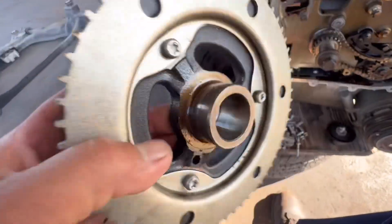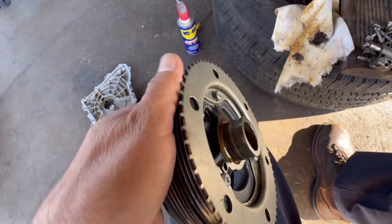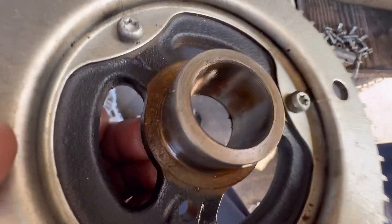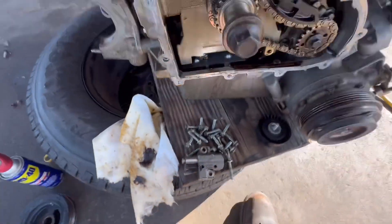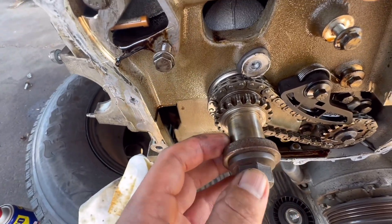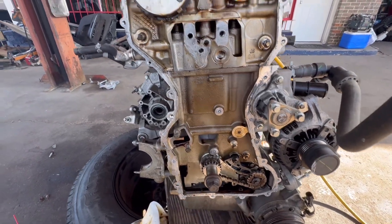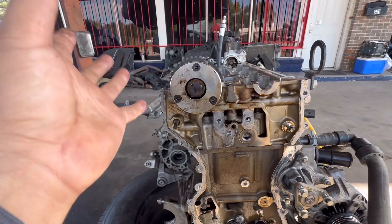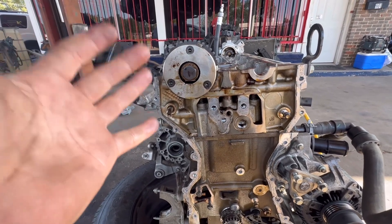As you can see, the harmonic balancer holds the reluctor wheel for the crankshaft position sensor, and it has no guide. The crankshaft is not keyed, so once you loosen this bolt right here, your pulley is just going to float around. Same thing with the cam phasers — they're going to float around. There are no timing marks, no guides, no key.